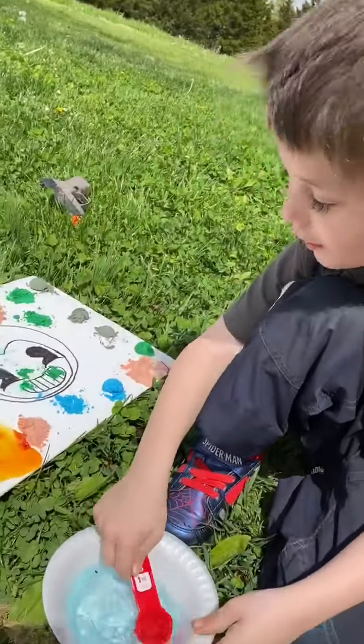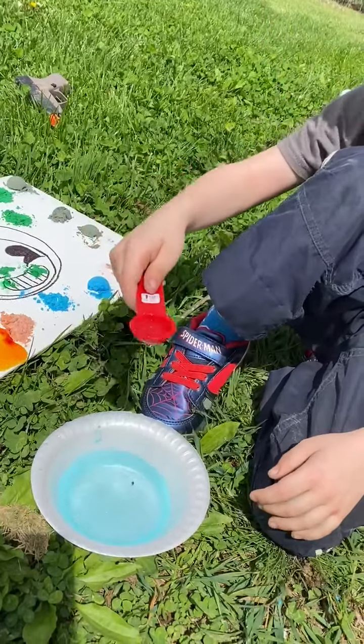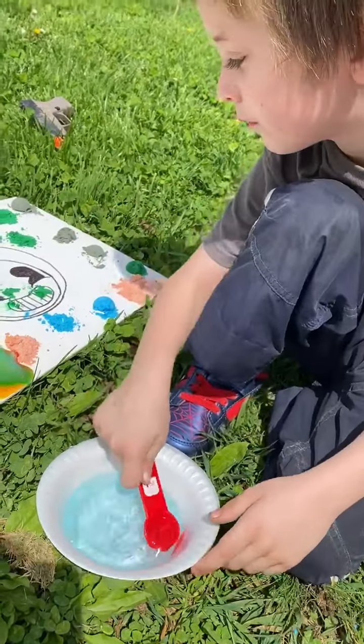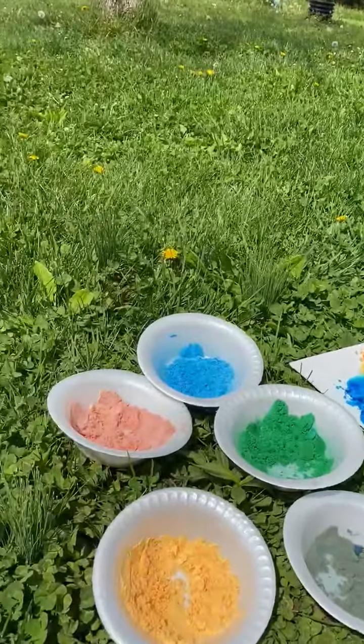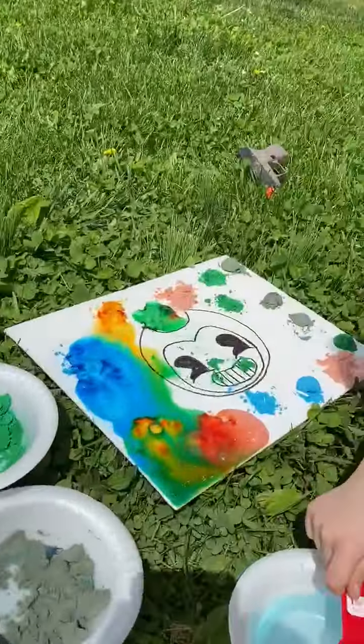Why do you think it's fizzing? Because the baking soda is cool! Because the baking soda is cool? The baking soda mixed with the vinegar is causing a chemical reaction. This is pretty cool! And I will post a picture of the end results when they're all dry.